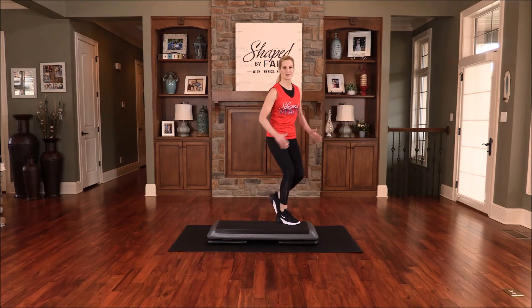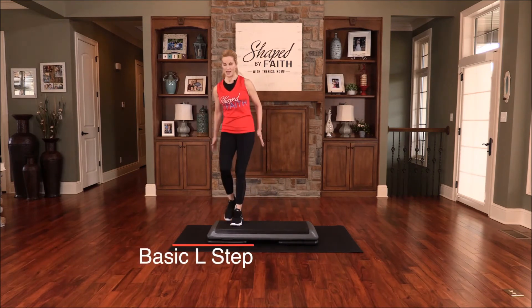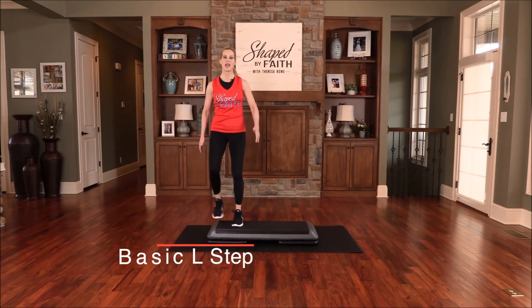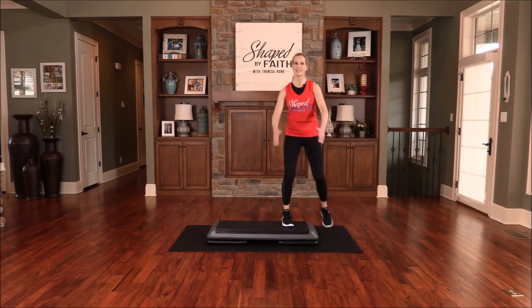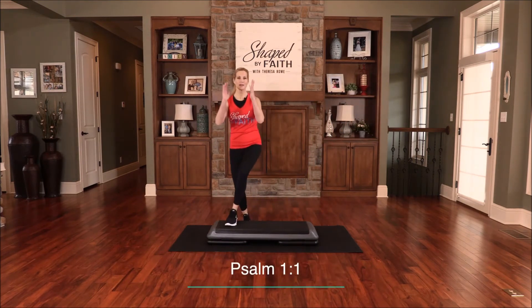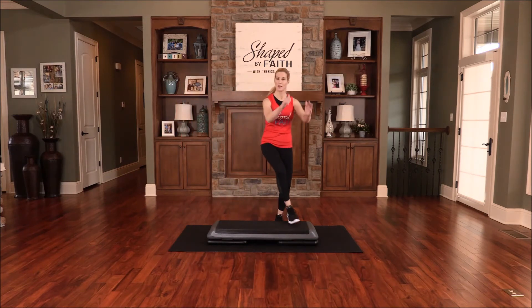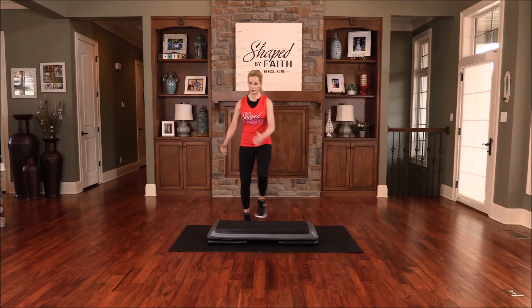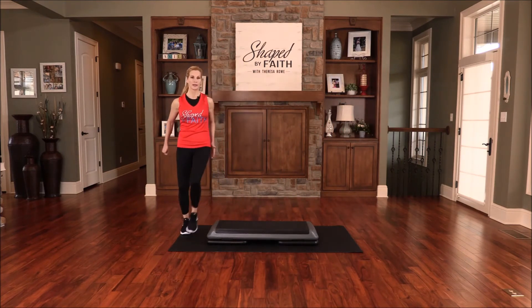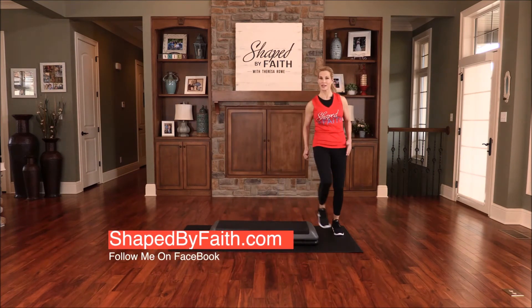Now we're going to visit that L-step. Remember your L-step — step up and off the side, up and back, same thing on this side. Blessed is a person who does not follow the advice of wicked people, but follows the advice of God. And how do you know his advice? You pray and you listen.